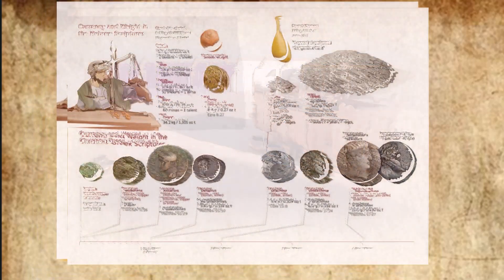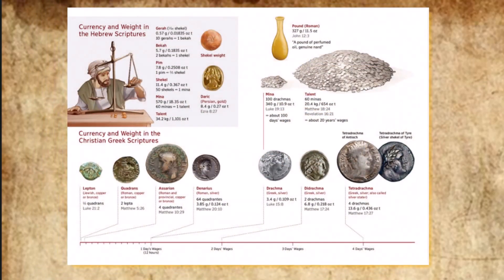These are the amounts of the materials used for the tabernacle, the tabernacle of the covenant law, which were recorded at Moses' command by the Levites under the direction of Ithamar, son of Aaron the priest. Bezalel, son of Uri, the son of Hur, of the tribe of Judah, made everything the Lord commanded Moses.